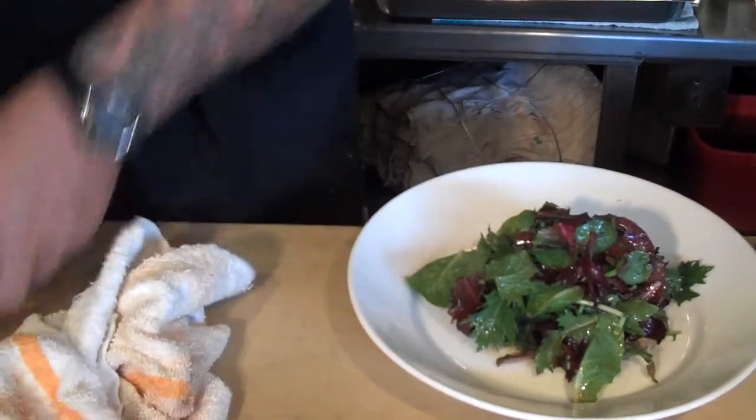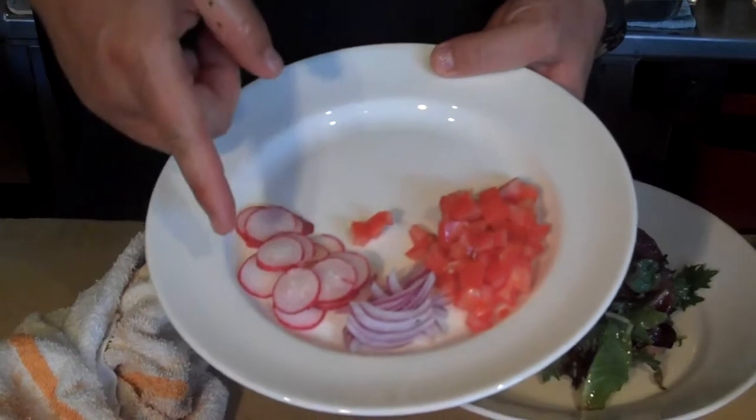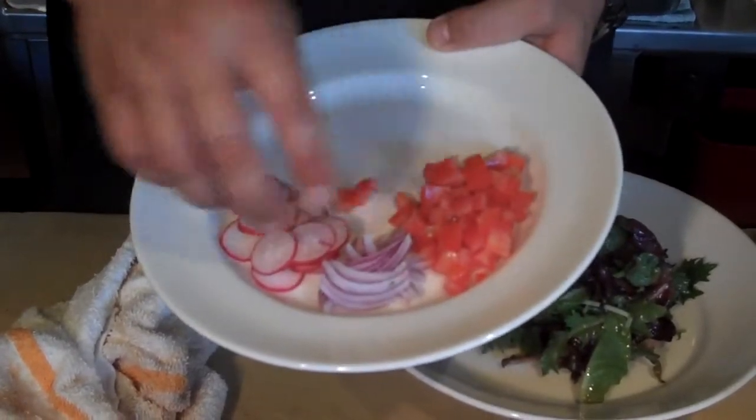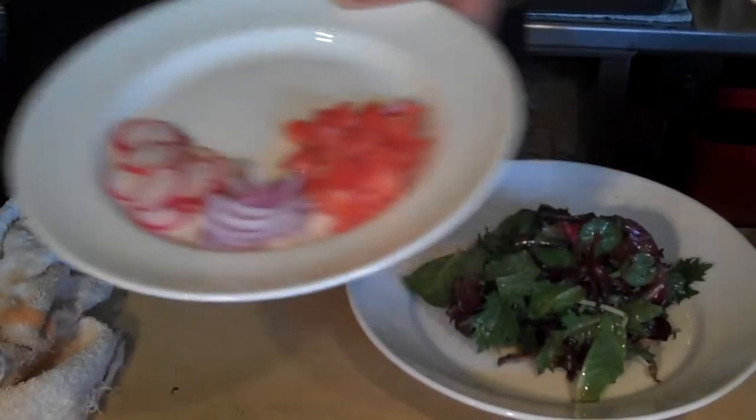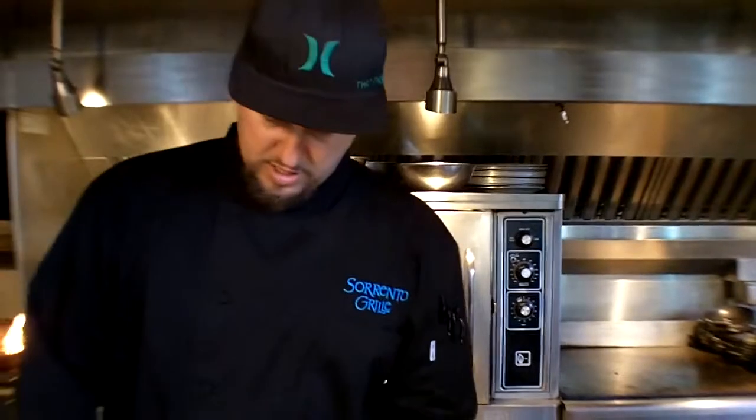Then we're going to garnish it. We have some vine-ripened tomato, a little locally grown radish, a little red onion for our garnish, and a little bit of lime that we're going to squeeze over the top of the entire dish. And the kicker for this whole thing — tequila grilled shrimp.